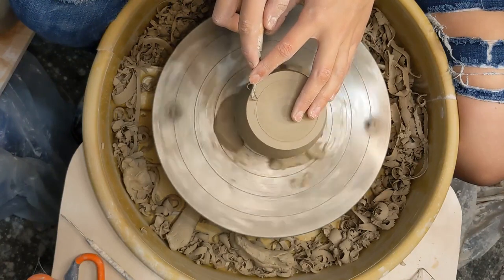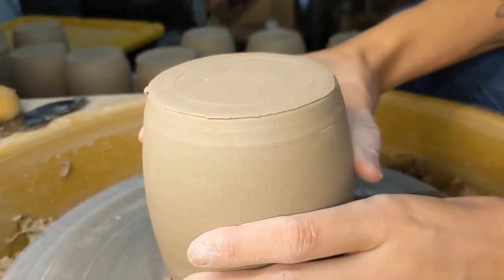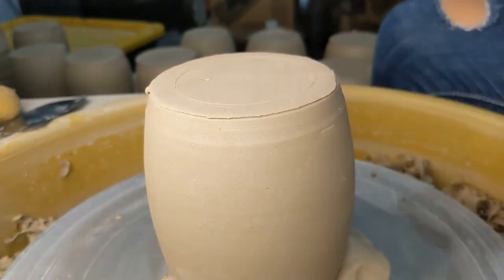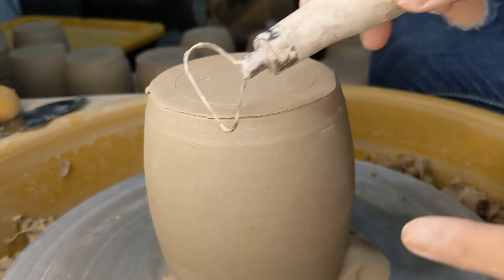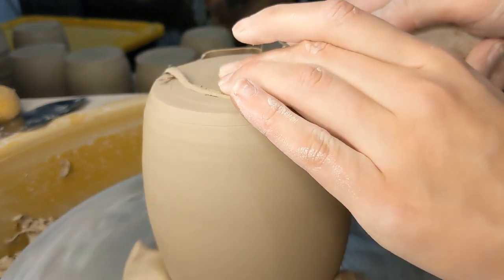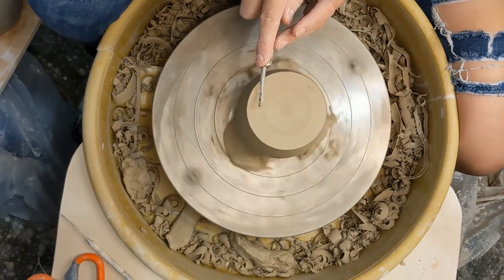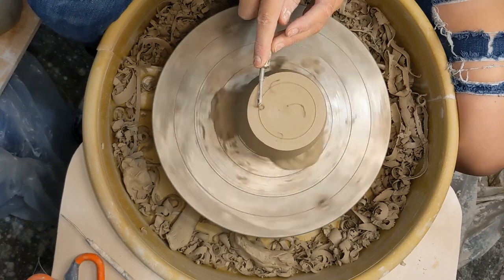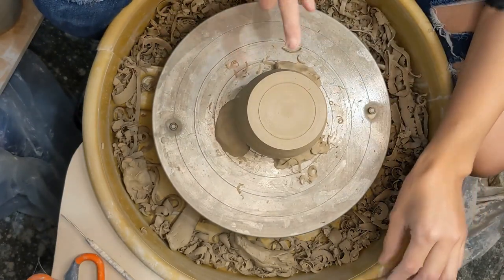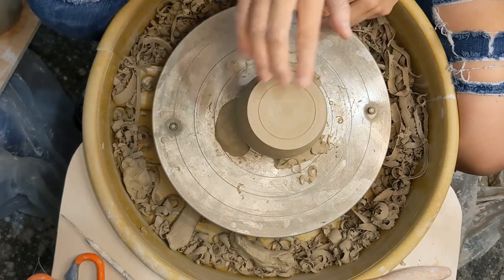If you don't have a needle tool — or oftentimes I'm too lazy to grab my needle tool — I will just use whatever tool is in my hand. You just want to make sure that you're not going too deep because you do kind of have to scratch that line off in a moment. Now we're going to get to trim the pot, and you can see this is now centered because when you look at it from the top it's not wobbling about and we have a nice pretty line that is centered and even all the way around.